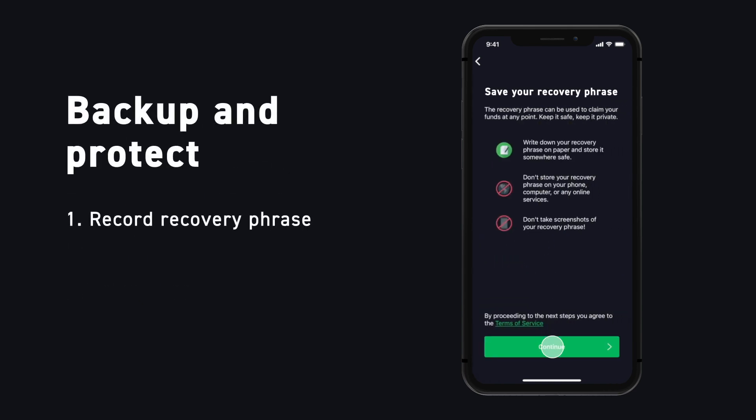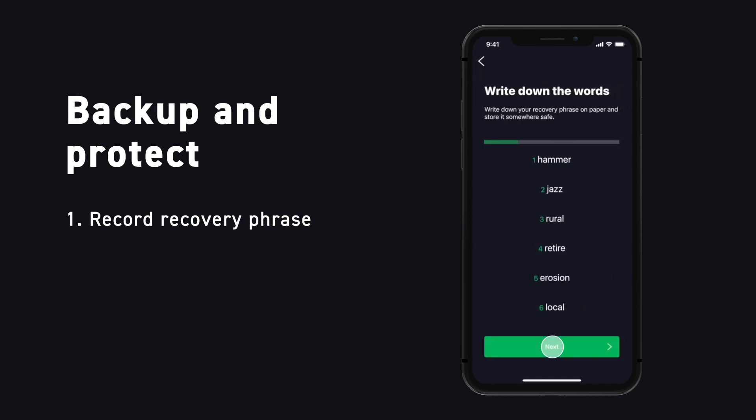As with most new wallets, we will need to save our recovery phrase. Write down these words carefully and store them in a safe location. You'll need them if you ever forget your PIN or lose access to your device. Remember, your recovery phrase is vital for recovering your funds. If you ever lose it, you'll be permanently locked out of your wallet and there's nothing Blockstream can do to help you regain access.